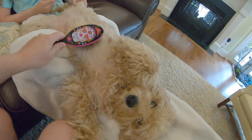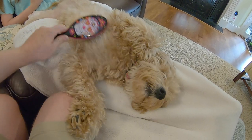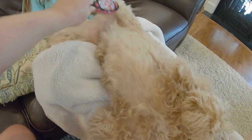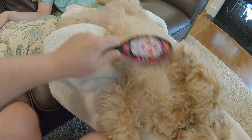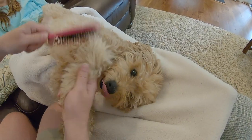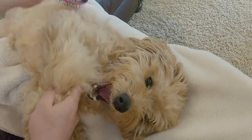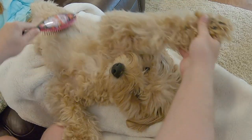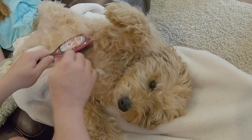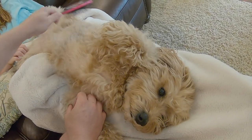So what we're doing here is we're using the wet brush — hands down, this is the best daily brush. If you don't have one of these, you definitely need to get one. We use them almost daily on Lexi and they make — just look at her, she's just laying there relaxing, chilling on my daughter's lap as I effortlessly brush her out. For a lot of her fur, that's all she needs is just a wet brush.